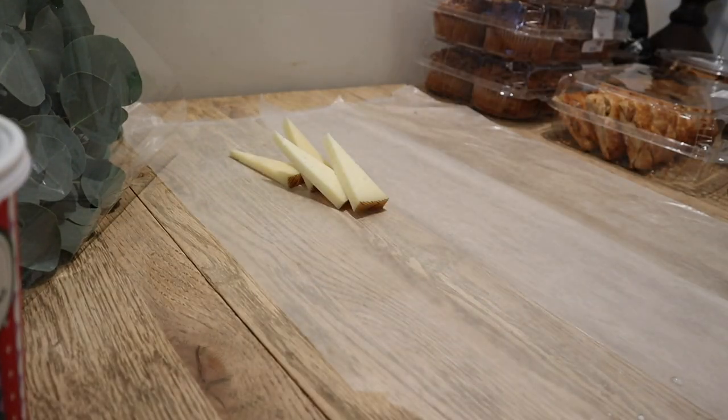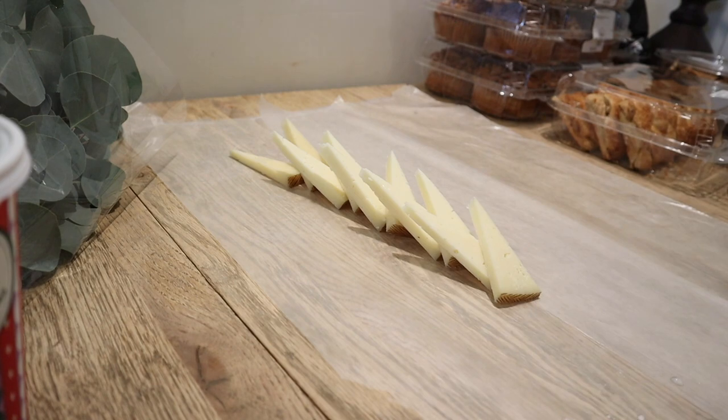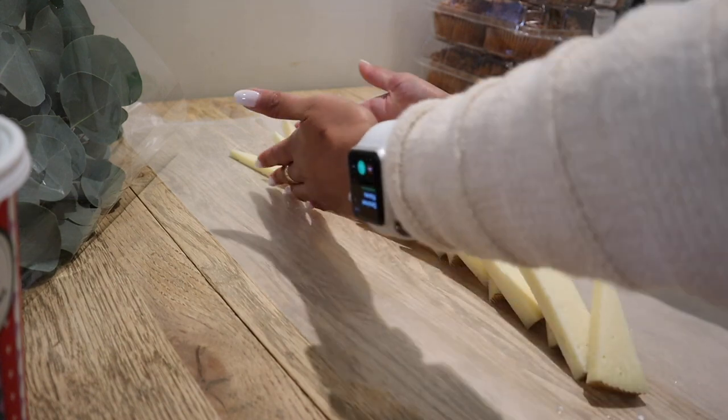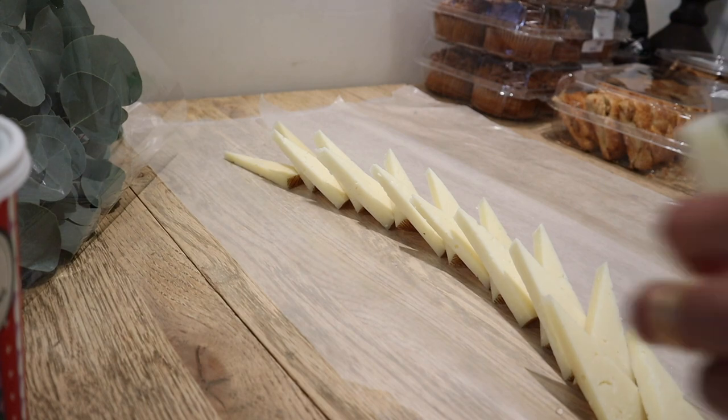First, I'm going to be laying out the manchego cheese. I'm trying out this new design that I've never done before, and I really like it because it gives it a more 3D effect and it just looks so cool. It's easy to grab and take a piece to eat with some meat and crackers.